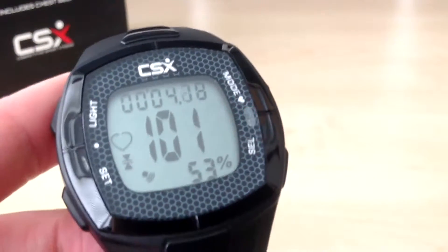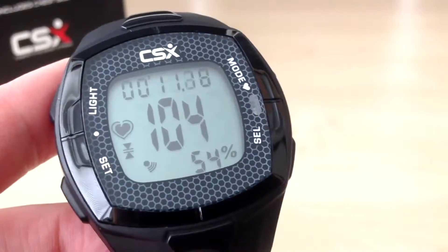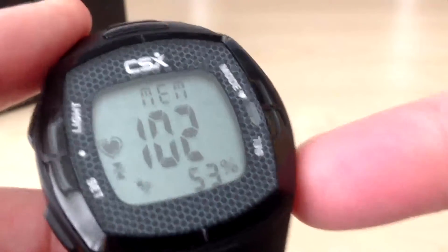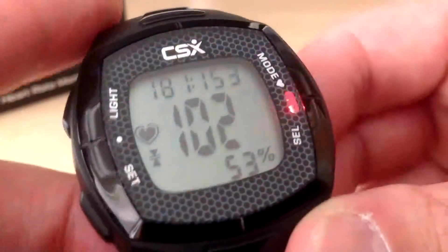So the time is running and it is storing the data while I am doing my next workout. It literally takes a minute just to get it up and running again for your next workout. So I will stop the timer by pressing the set button, press the select button to go to the zone mode, and then press the set button to turn the alarm off.